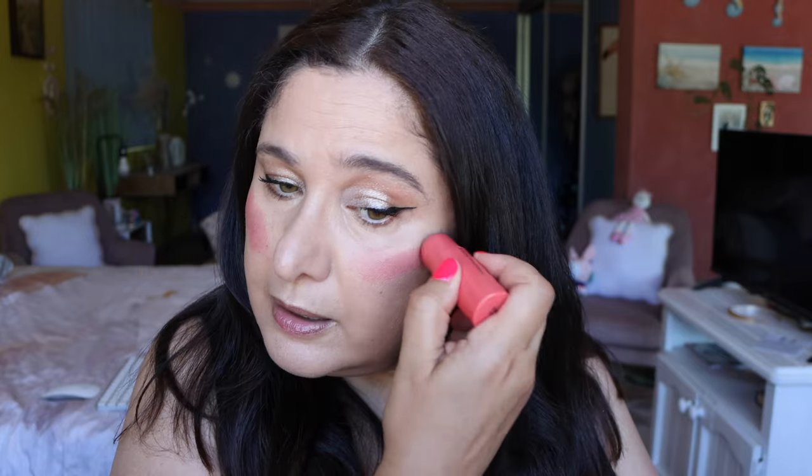I'm going to put on a bit of blush because I feel so pale right now — we need a bit of color. I'm just going to blend that in with my fingers. Have you guys picked up this product and what do you think about it? I'm not going to do any contouring, bronzing, nothing else. Just leaving it the way it is.